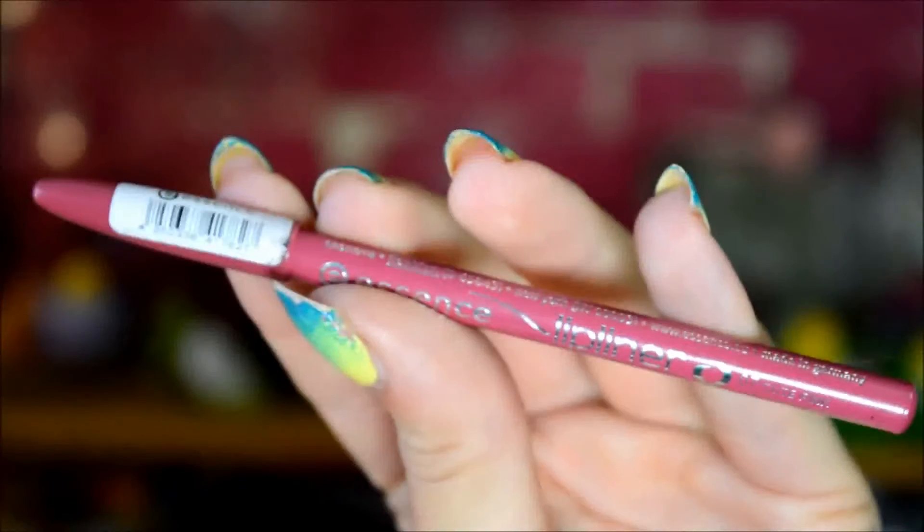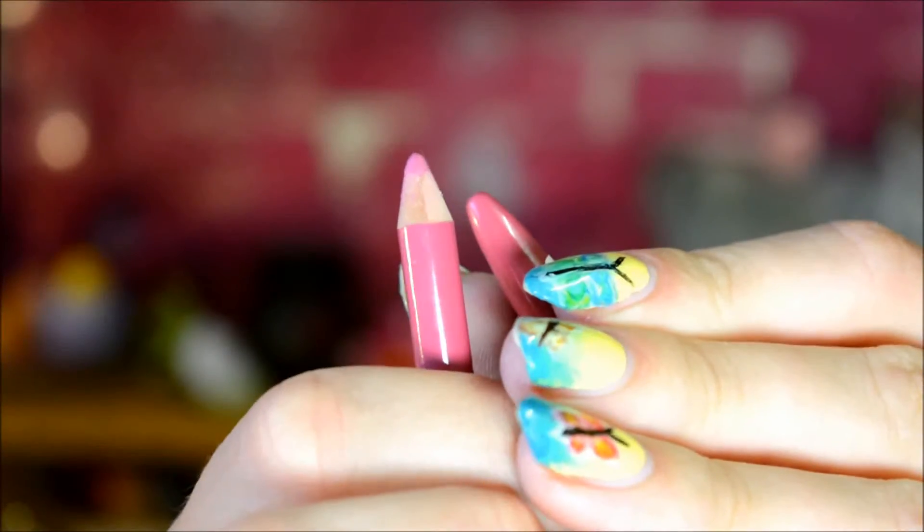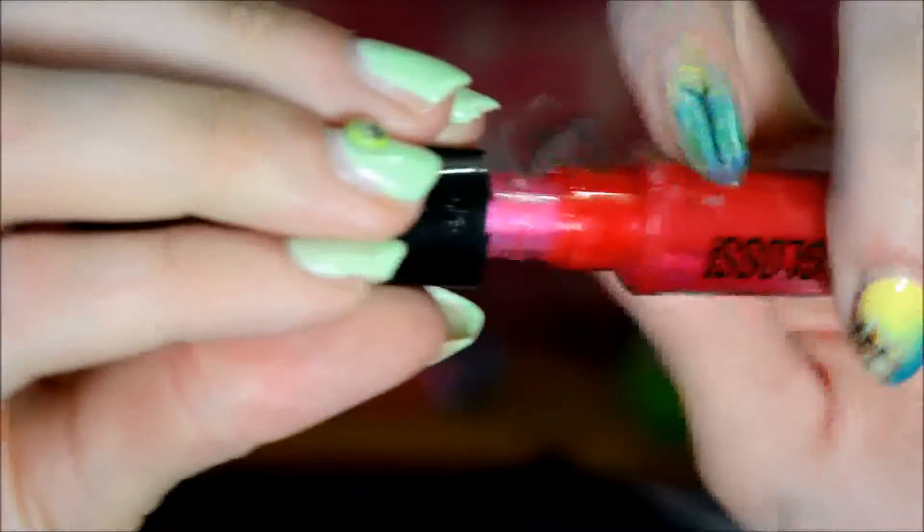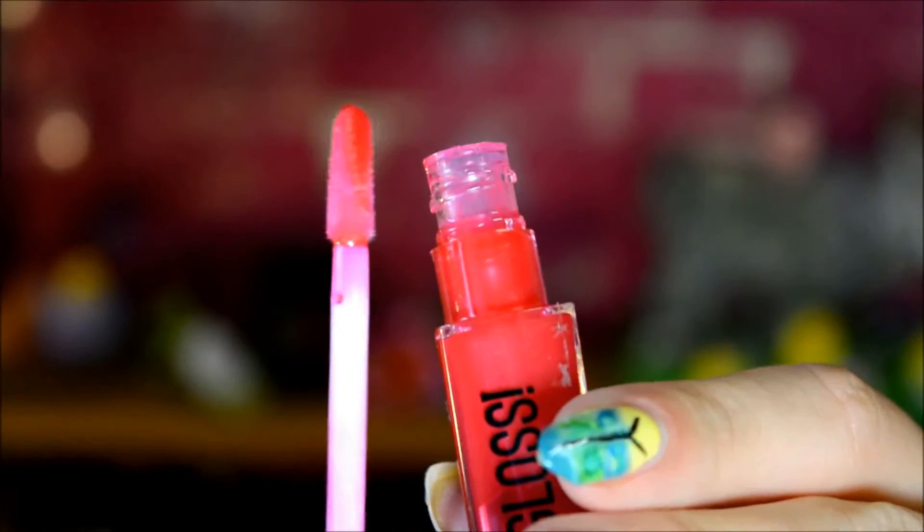Then it was time for the lips. I used a pencil first — Cute Pink by Essence, which is sort of a dusty pinkish shade. I pretty much like to use this pencil when I'm doing a pale pinkish lip color, even if it's not the same color as the lip product I'm going to use after, just because if the lip product fades, this will still be visible and at least it looks natural. And then I used Oh My Gloss by Rimmel in the shade Oolala, which looks red in the packaging but is actually pink on my lips. Whenever I do a matte eye look I just like to do very shimmery lips, because nude lips with a look like this just looks too bland on me.